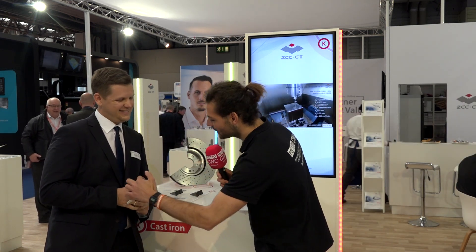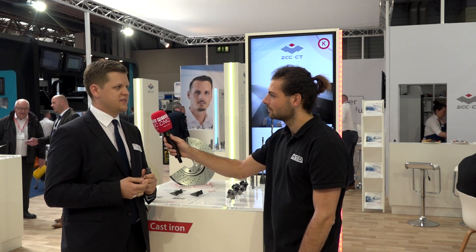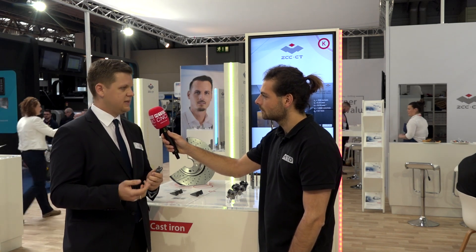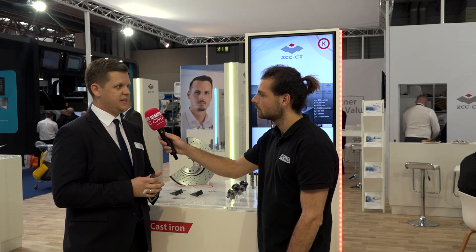I noticed there's also a massive gullet angle, which I've not seen in this kind of end mill before, and yet you still maintain a massive core diameter. Are these the two things you're trying to optimise with this kind of design? Yes, because normally you have two problems — you want stability so you want a big core, but you also want space for the chips. Because of that, we decided to change the form of the chip chambers so we get a lot of space. We have about 80% of the tool as massive core, so we have a lot of stability with a lot of space for the chips.